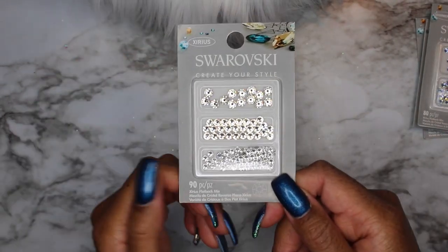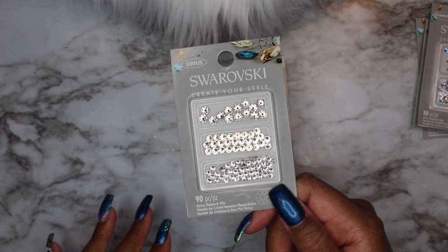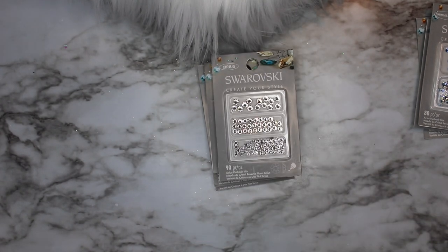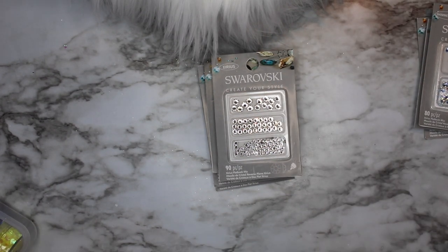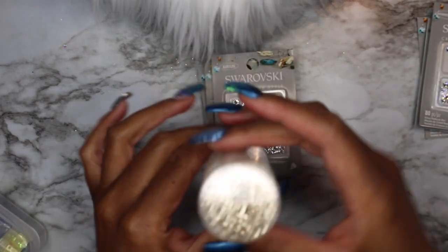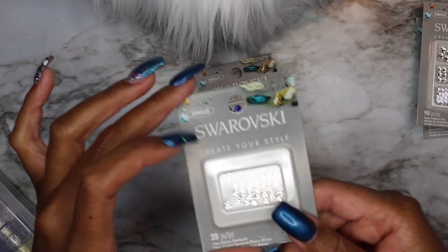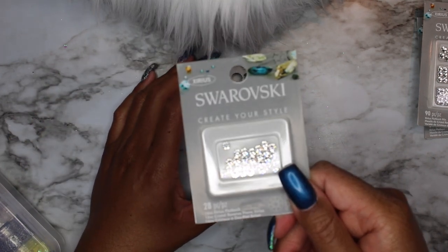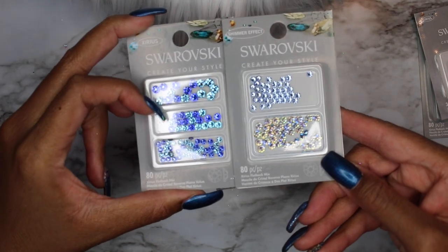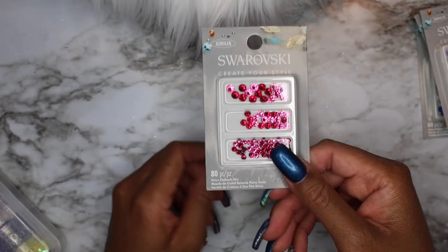I also have clear Swarovski crystals, about SS-8 size, a 38-piece pack for roughly three dollars. I also have blue ones — gorgeous. I de-pot these and put them into small screw-top containers, organized by size, so I can just unscrew them as I need them. I also have larger SS-10 size ones and more blue Swarovski crystals in lighter blues and larger sizes, closer to SS-16. And last but not least, pink ones.